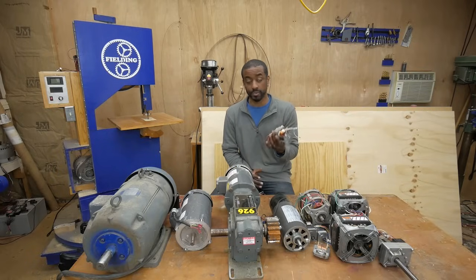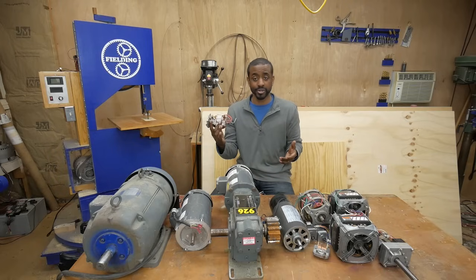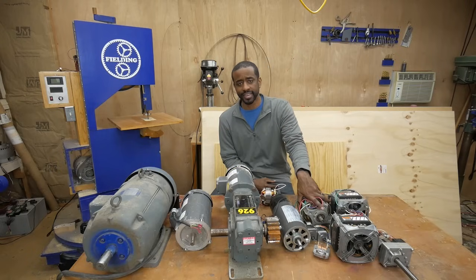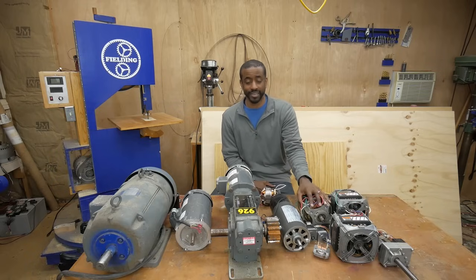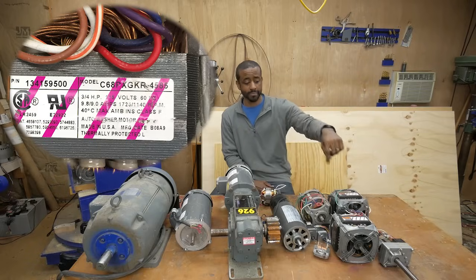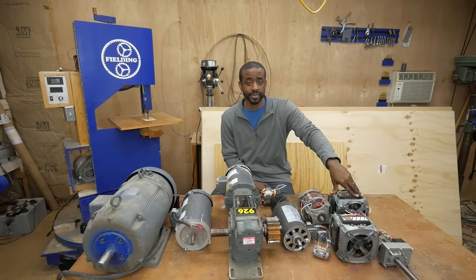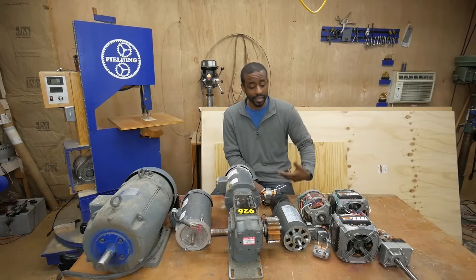Universal motors you often find in small household appliances — I got this one out of a blender that broke. Same thing: sometimes people give that stuff away on Craigslist or Facebook Marketplace. This induction motor came out of a wood chipper one of my neighbors was throwing away — I just dragged it home and took the motor out. These two came out of washing machines found the same way. These motors are free, and in some cases people will actually pay you to come get it just to get it off their property because they don't have a way to load or dispose of it.